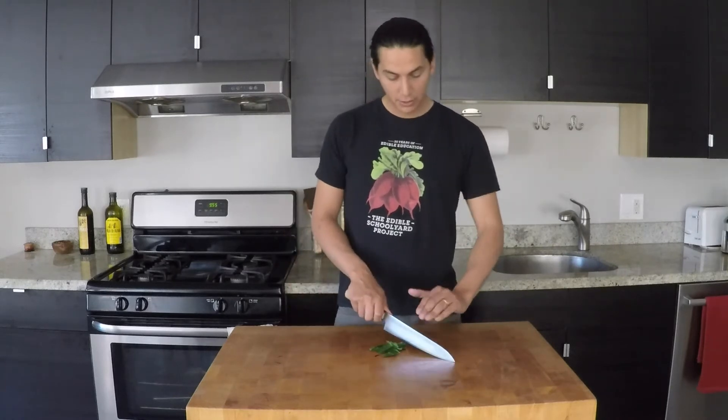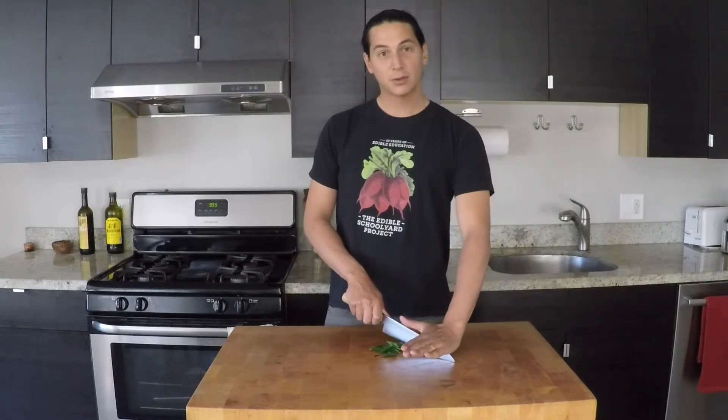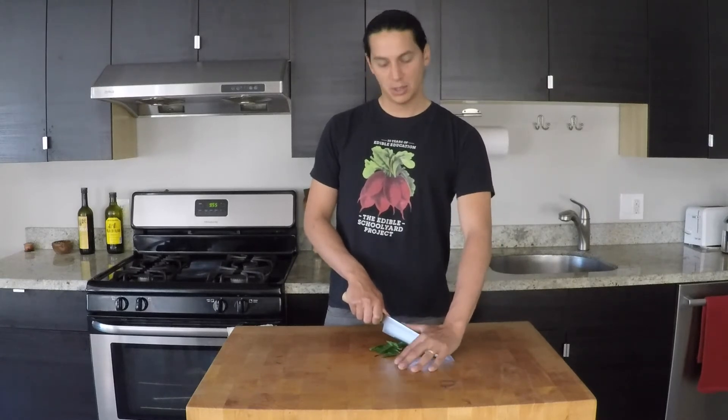To mince, you're going to hold the tip of the knife firmly on the board. Make sure that your fingers are out of the way. You can either hold the spine of the knife with all your fingers like this, or press firmly down, but make sure that your fingers are up, not drooping down.